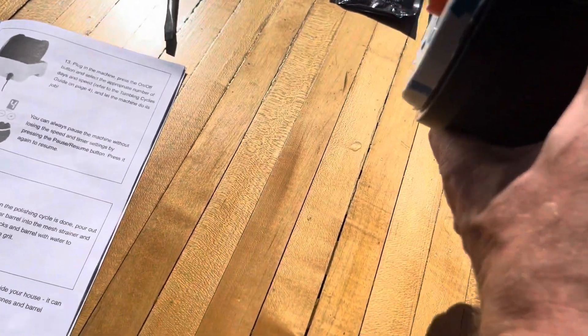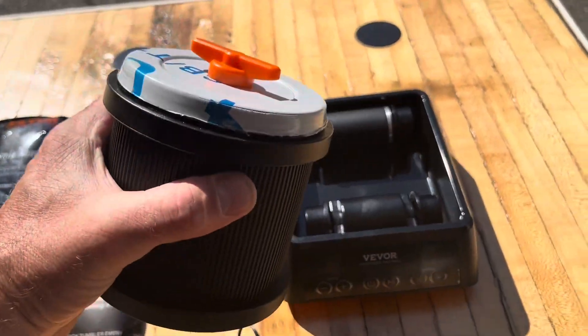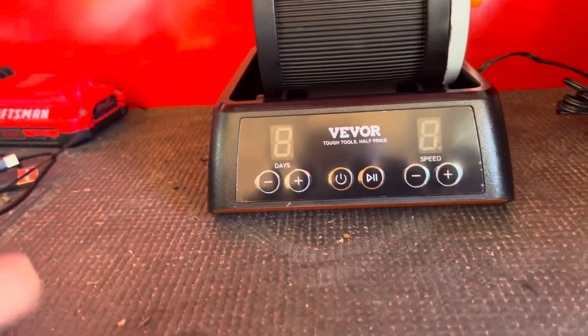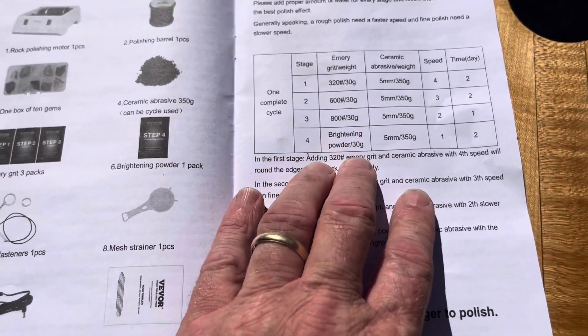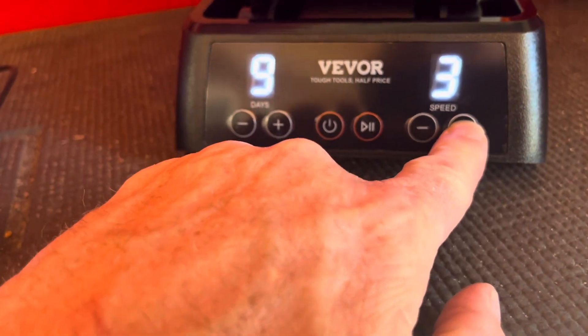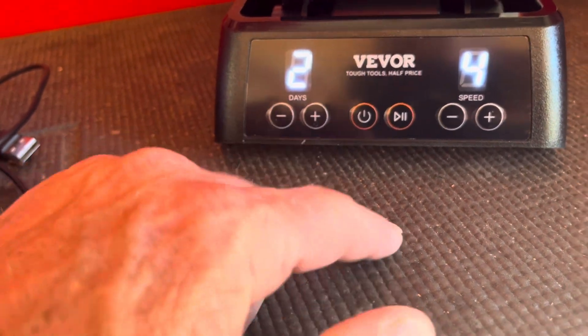The goal is to make it tight enough so the barrel doesn't leak any water. This is the tumbler base - we're going to put the tumbler barrel on it facing the right way like that. The plug-in is right in the back here. Power on. Here's the tumbling cycles guide. We're doing stage one because we used the 320 grit - it says speed four and two, so I'm going to set it to speed four, then two, set the day, and push play.